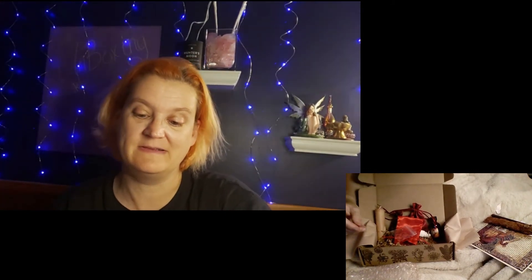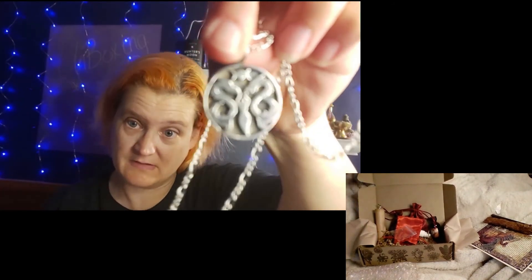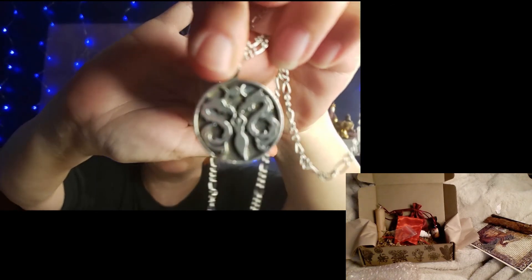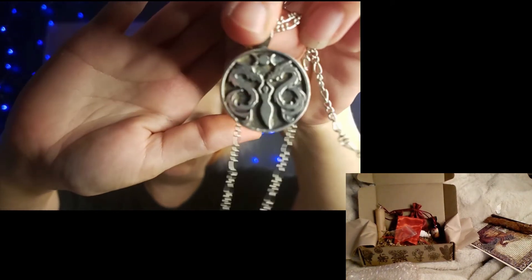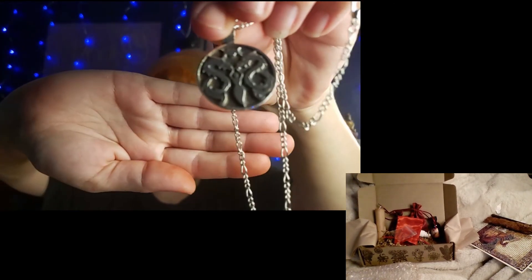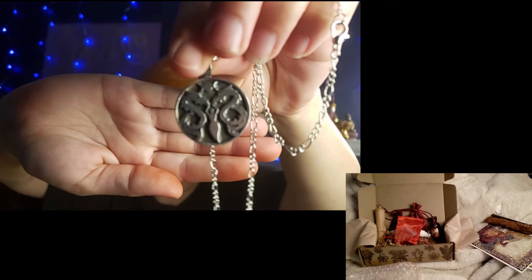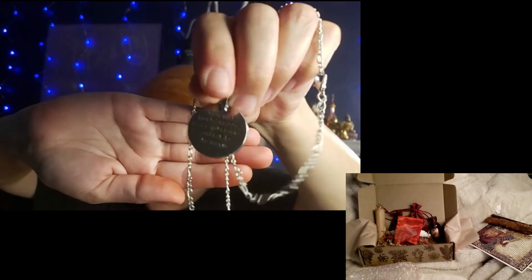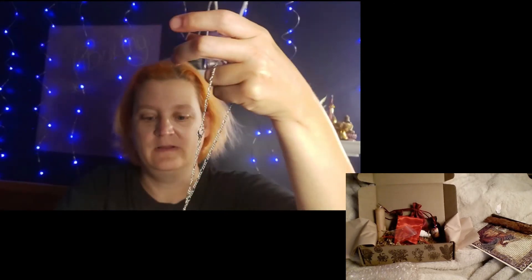That is so pretty — oh my goodness! This is like the third necklace I've gotten from them. It says 'May you touch dragons, dance with fairies, and talk to the moon.' It is an engraved goddess stone with two dragons on the side and the triple moon symbol. It's really pretty. It's engraved on the back too.